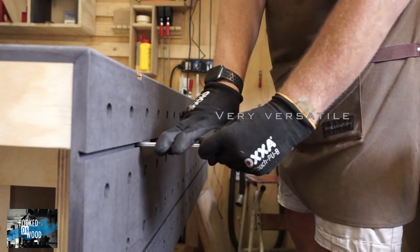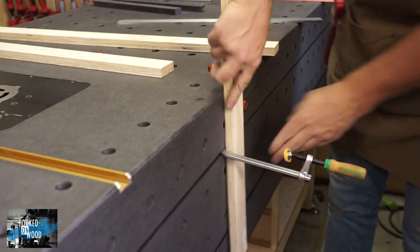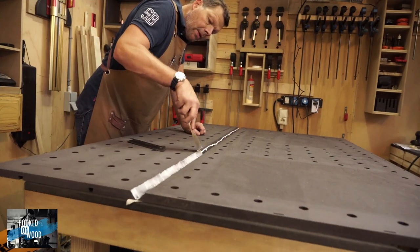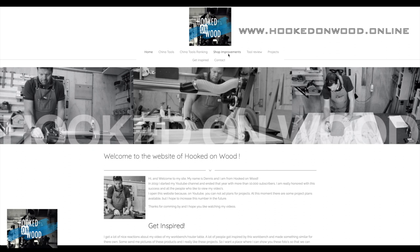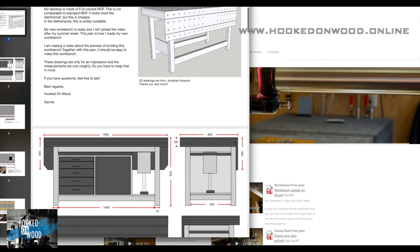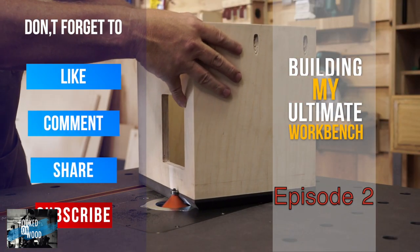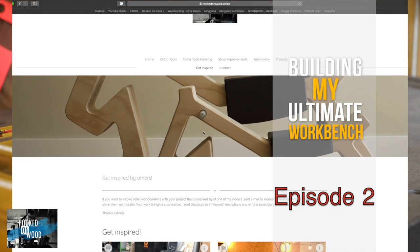In episode 1, I showed you why this is my ultimate workbench and how I built it step by step. On my website, www.hoogd-on-wood.online, you can find free plans and together with that video, everyone should be able to build this workbench. In this episode, I will show you how I add the router, build my dust extraction box, and create a removable fence system without compromises. And at the end, I want to mention a few things I forgot in episode 1.